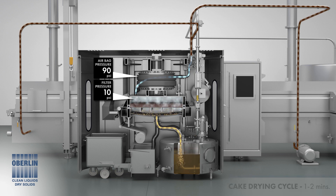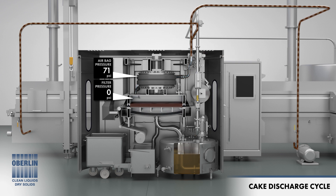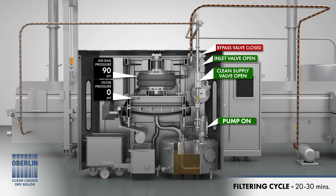When the drying cycle has ended, the cake dry valve is closed and the discharge cycle begins. The airbag deflates and the upper chamber separates from the lower chamber. The filter media take-up motor is energized to move and discharge the filter cake. Throughout the drying and discharge cycles, the flow from the fryer is equal to the return flow. This ensures that the oil level in the fryer remains constant. The process repeats automatically with no operator intervention.